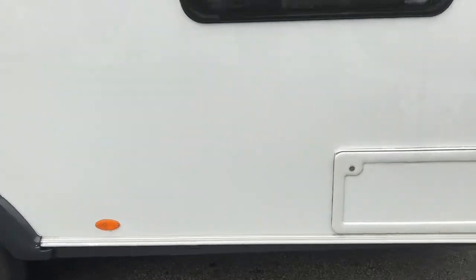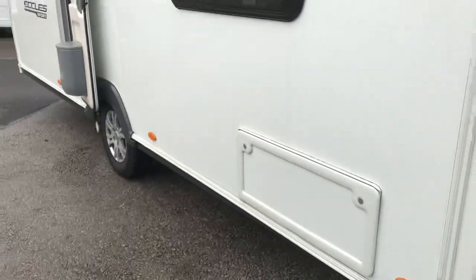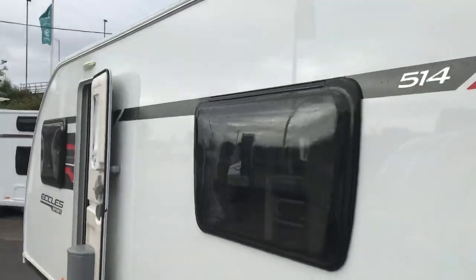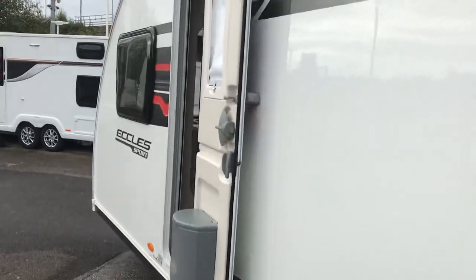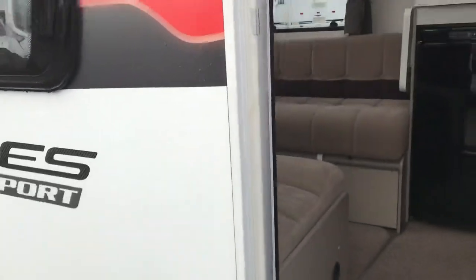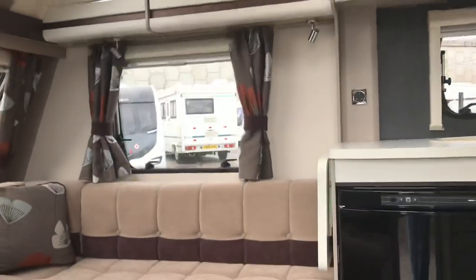It's got the Alco locking wheel nut receiver and it comes with the Alco lock as well. So you've got the hitch stabiliser, ATC, and the Alco wheel lock — a solid security package on this van.